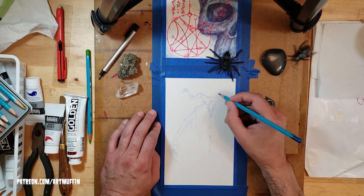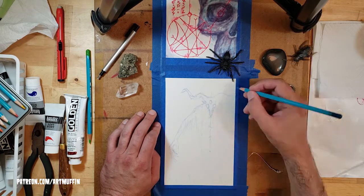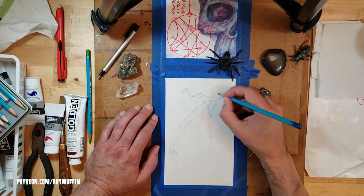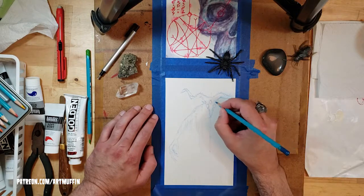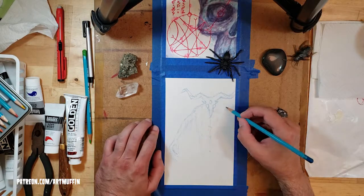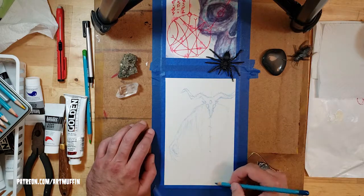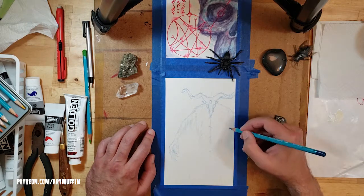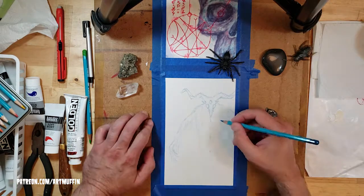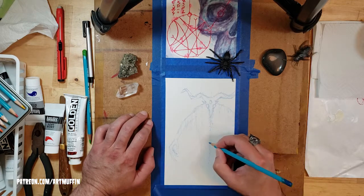I'm using a watercolor pencil — the brand is Derwent — someone gave them to me as a gift and I'm sorry if you're the one who gave them to me and I don't remember, but I do very much appreciate it. I thought I'd try doing the sketches with watercolor pencil knowing that if I hit it with enough water it could wash away, and I also like the idea of it washing away while using colors I'd planned for the paint palette anyway.